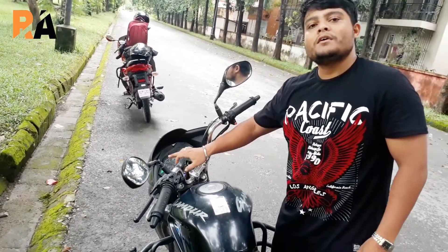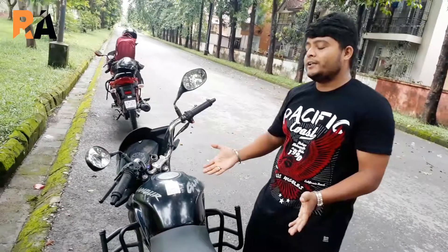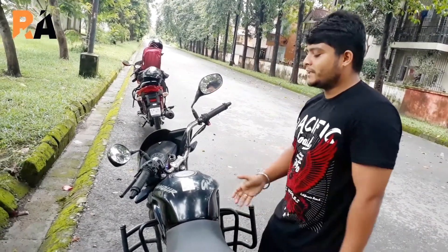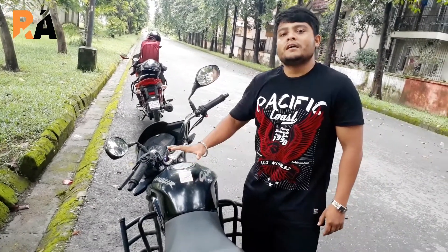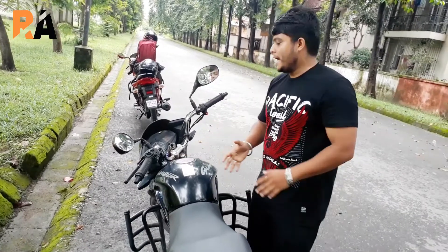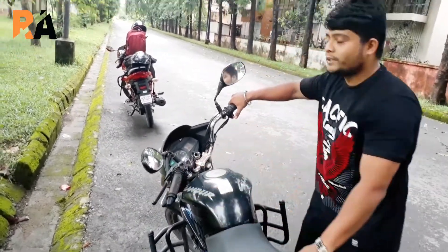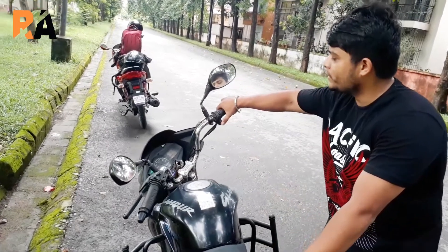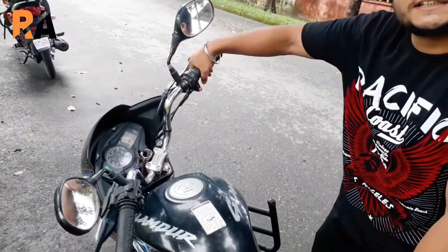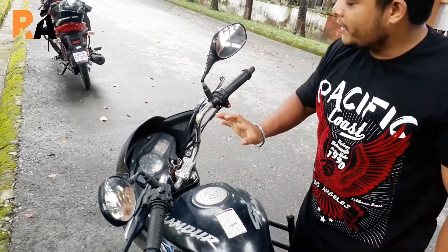This bike rides at its best economy between 30 to 50 kilometres per hour. The mileage of this bike is 60 kilometres per litre. We have tested it today and got about 58 kilometres per litre. It also comes with a self-start version — as you can hear, this is the sound of the bike.